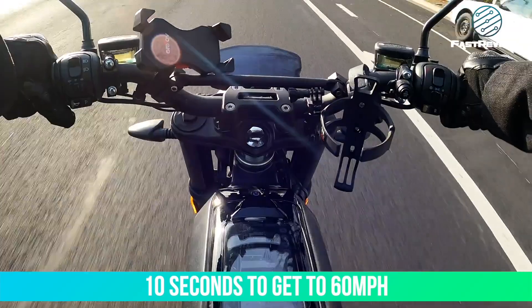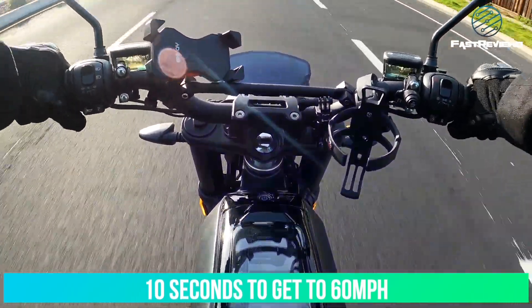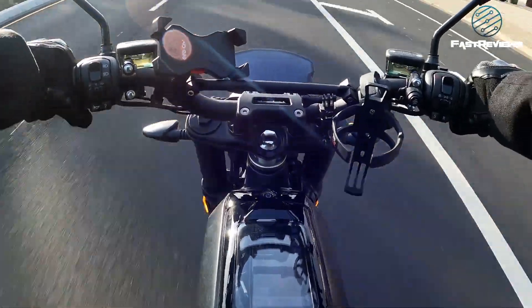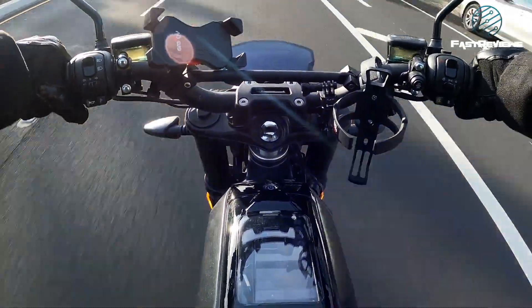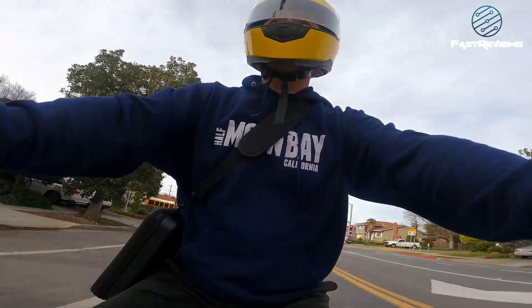About 10 seconds to get to 60 miles an hour — this is in regular drive mode. There is definitely a lot of wind resistance, so getting a front windshield would be awesome.